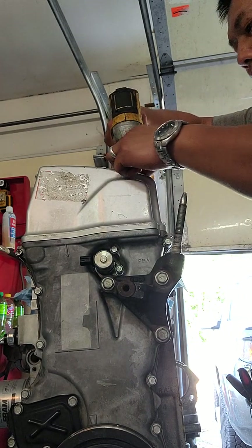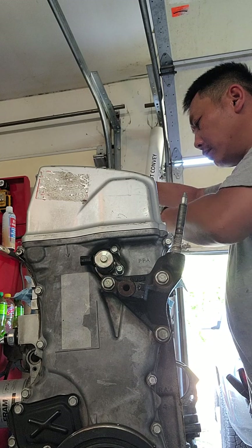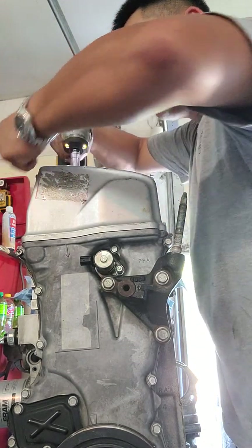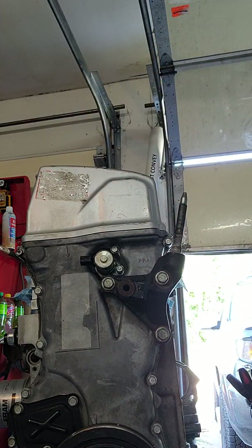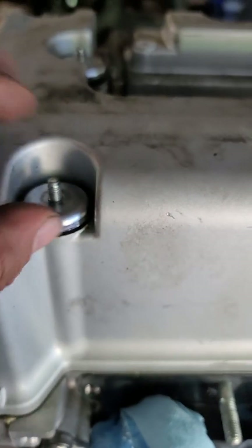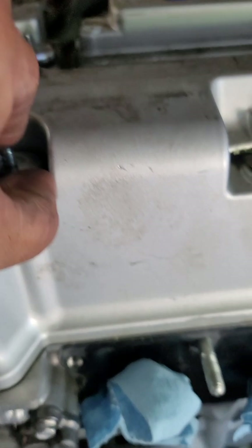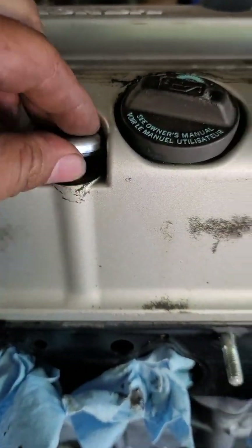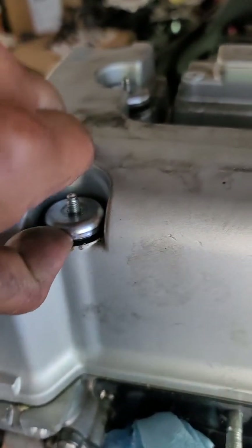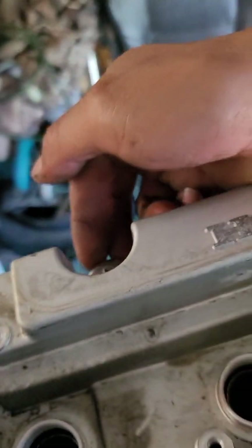I'm gonna shoot the valve cover nuts out and set those aside. You gotta be careful with these grommets — try not to lose them. Usually they're stuck on the valve cover. K-series is really good about that — sometimes you can just remove them with the valve cover, sometimes they'll come right off. Let me set those down — yeah, they come out just like that.